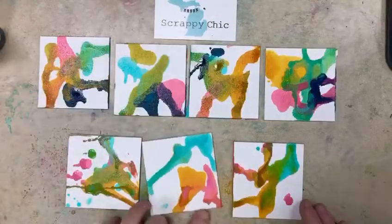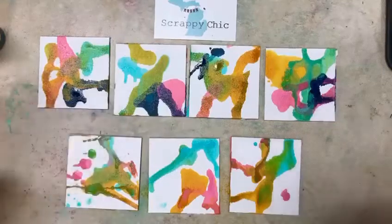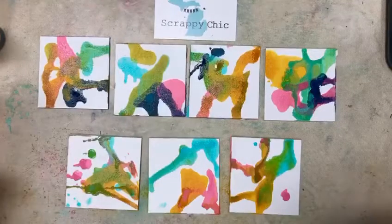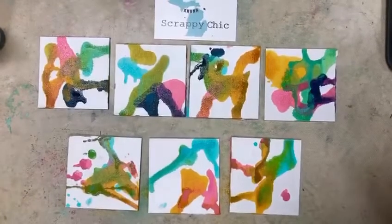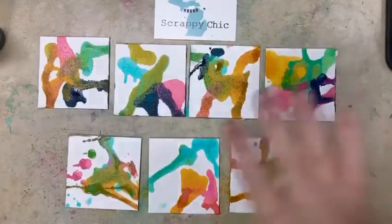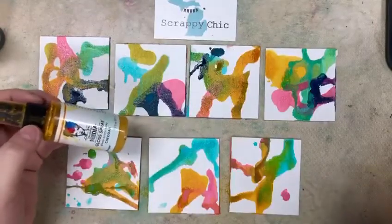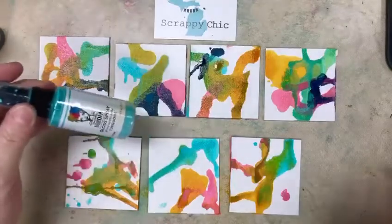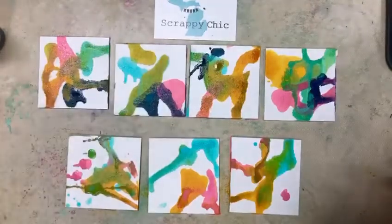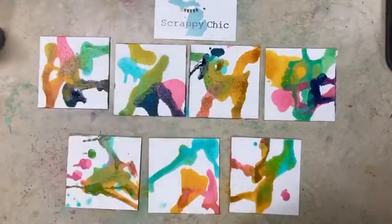I've done several little squares because in another video I'm going to show you a binding technique that Dina also did on one of her demos. These squares so far have cheddar, which is my favorite of the colors, turquoise, and magenta — so these ones down here have those three colors.